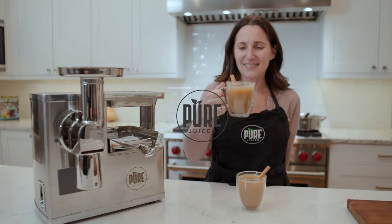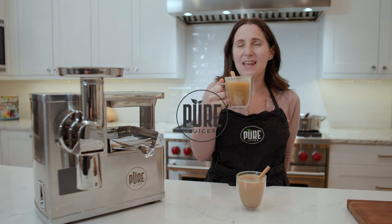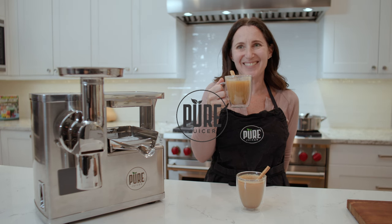Alright, go ahead and try it. Mmm. So good. So good.